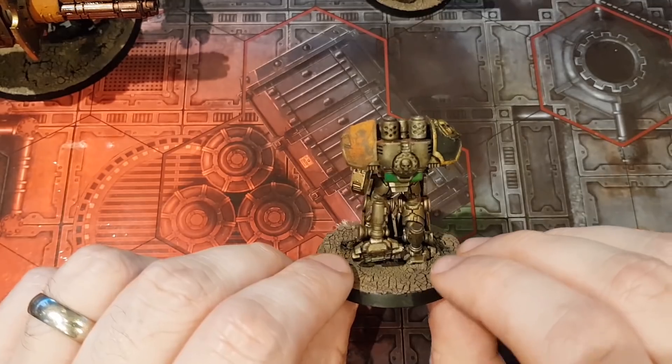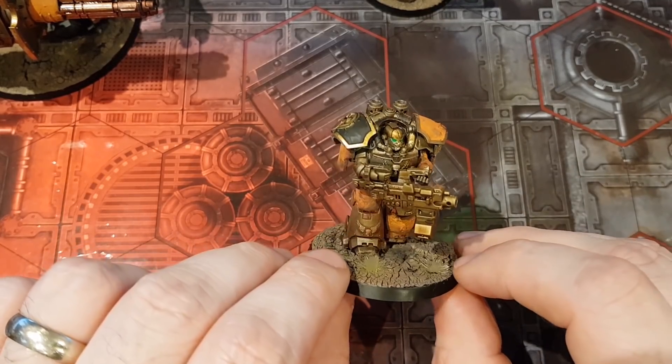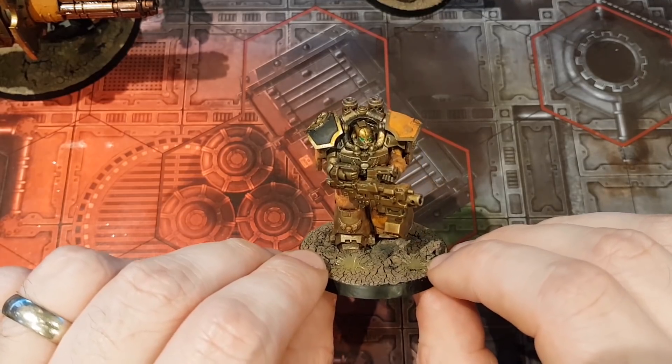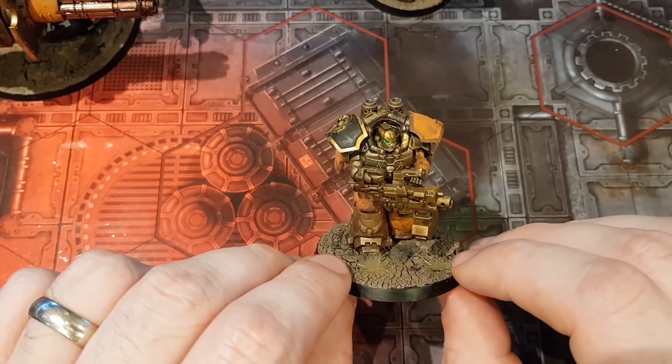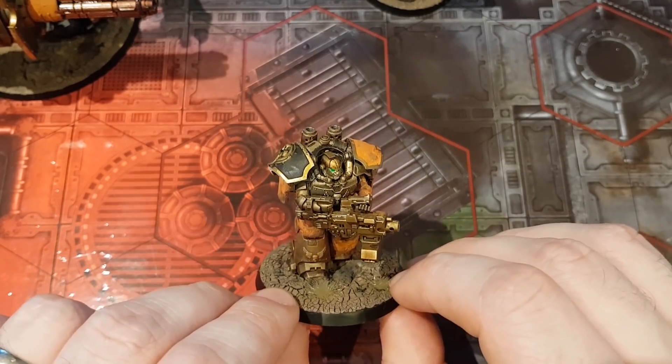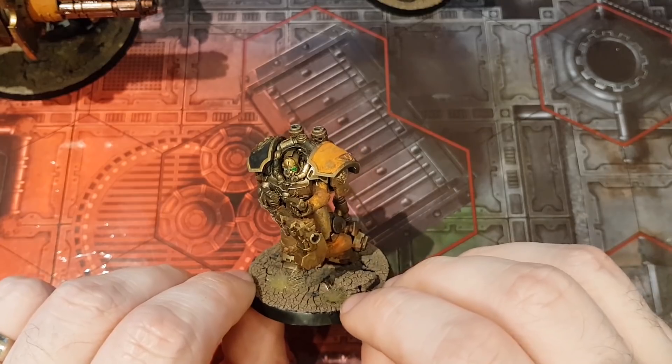I switched out the way they were holding the gun, which I'm actually really happy with — I think it's come out pretty solid. It kind of defeats the point because they're just holding it like a normal Devastator now. But, you know, rule of cool — you do it because it's fun, not necessarily because it makes more sense.